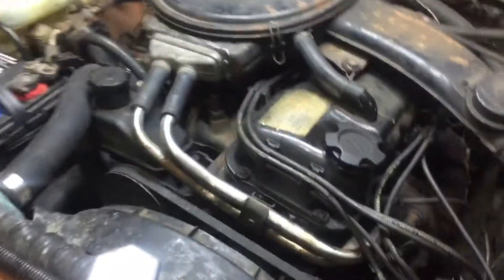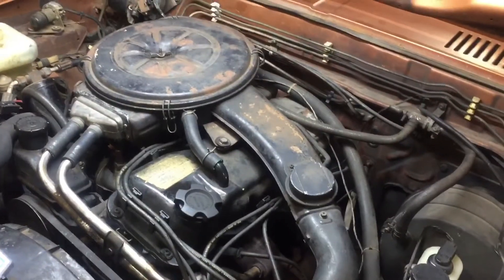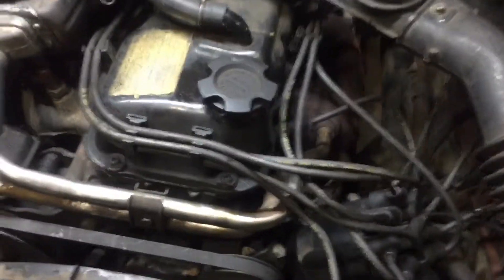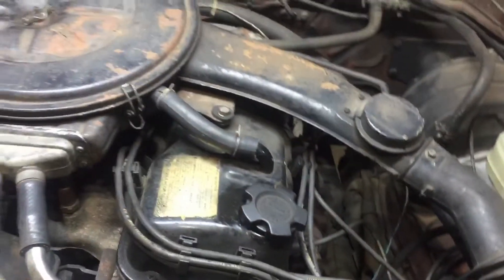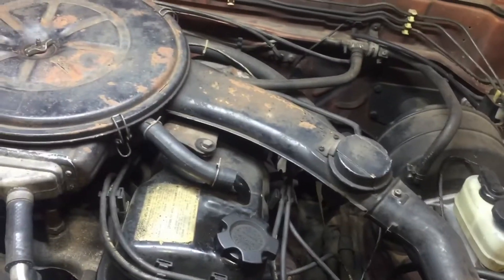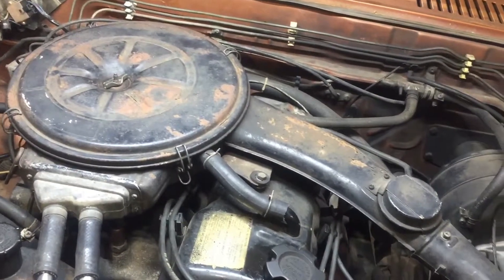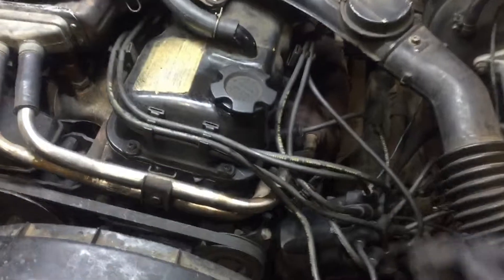Today we're going to be finding top dead center on this 1984 Datsun equipped with a Z24 engine. To do that, we're going to pull the number one spark plug out and use a thumb-activated ignition starter jumper to spin the motor over slowly until we find top dead center on the compression stroke. When that occurs, we'll get a puff of air out of the spark plug hole.